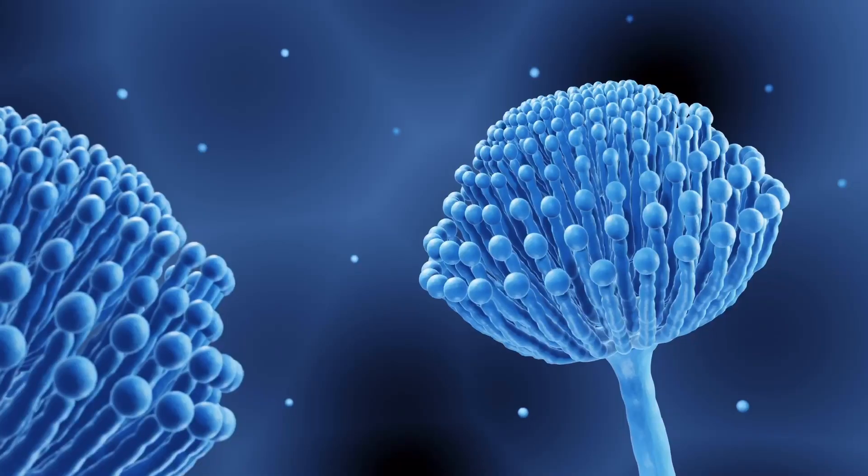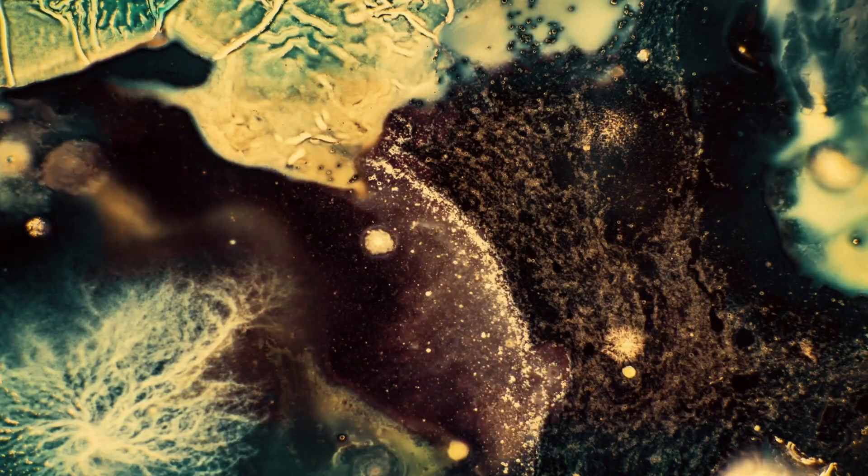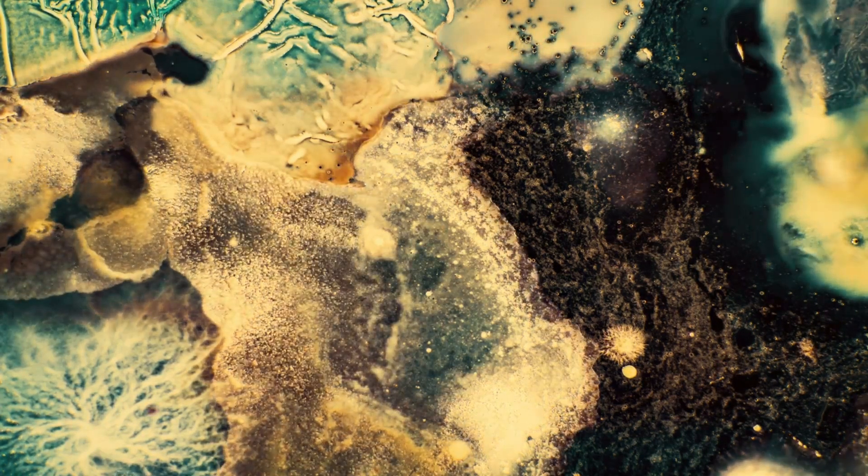If you have fungus gnats, an application of foliar copper is also going to help curb that or destroy it altogether. The nice thing is that copper is technically organic and completely natural — there's no chemical other than ionic copper. Because of that, it's not dangerous to children, yourself, or your animals.